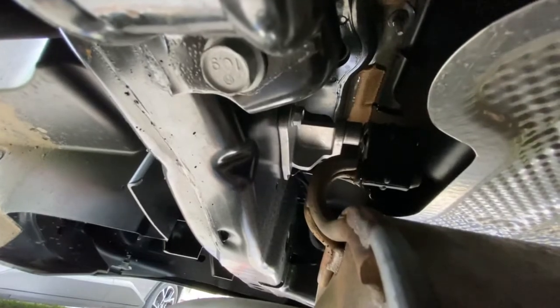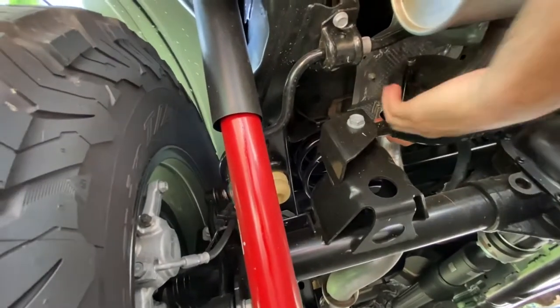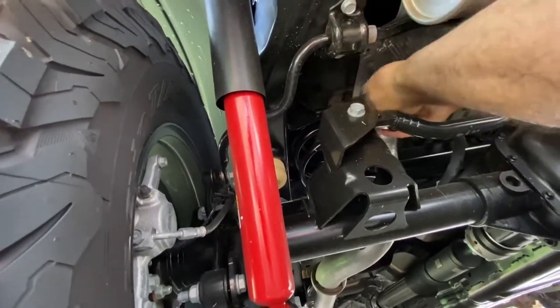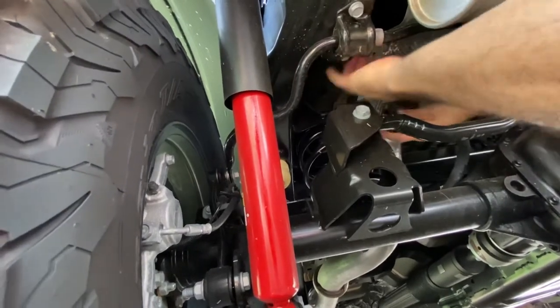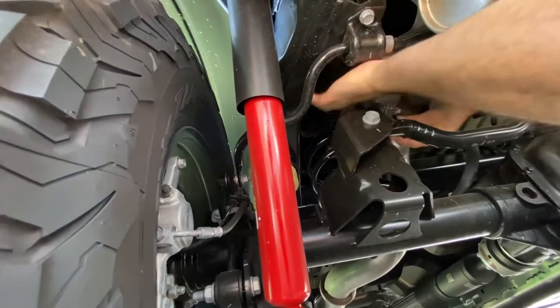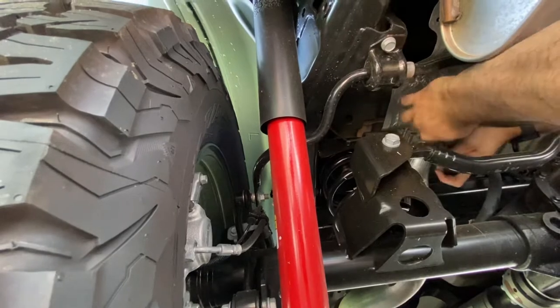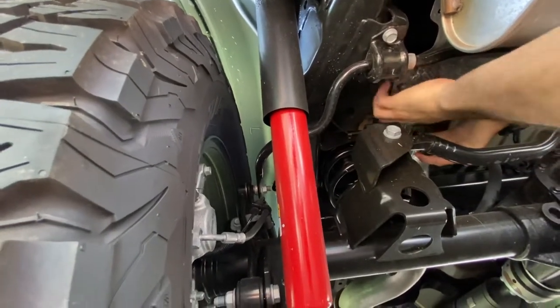We're underneath the JL right now. There's the exhaust clamp, and then there's one of the exhaust hangers, and then the other is right there. It's much easier just to take the exhaust hangers off and then slide the muffler out. This is just the 15mm exhaust clamp. One of the nice things is that everything is new, so nothing has rusted yet, so it should all come off really easy.